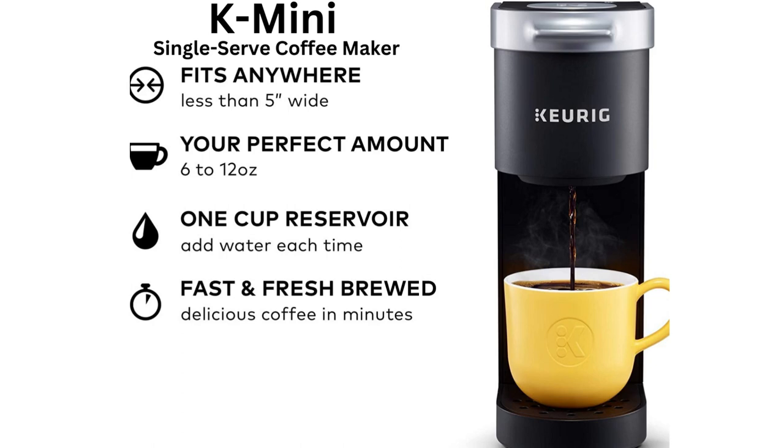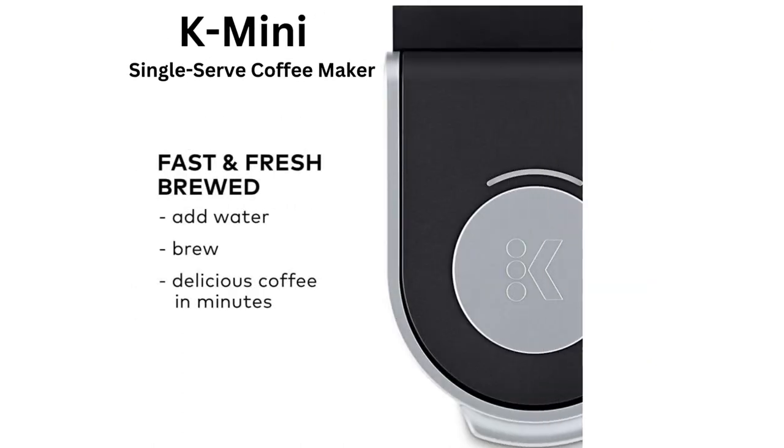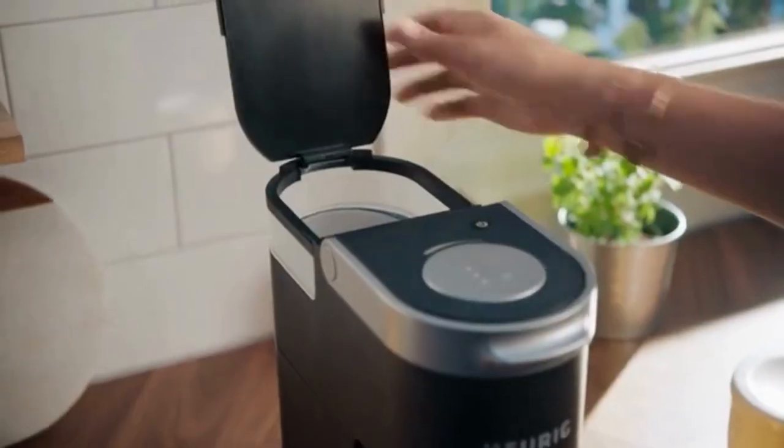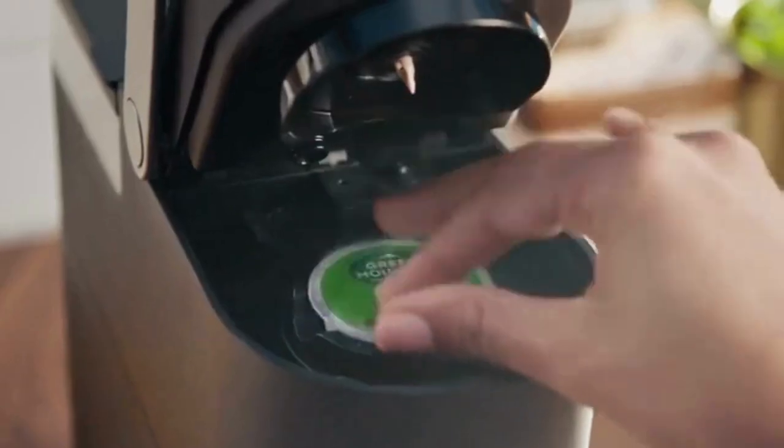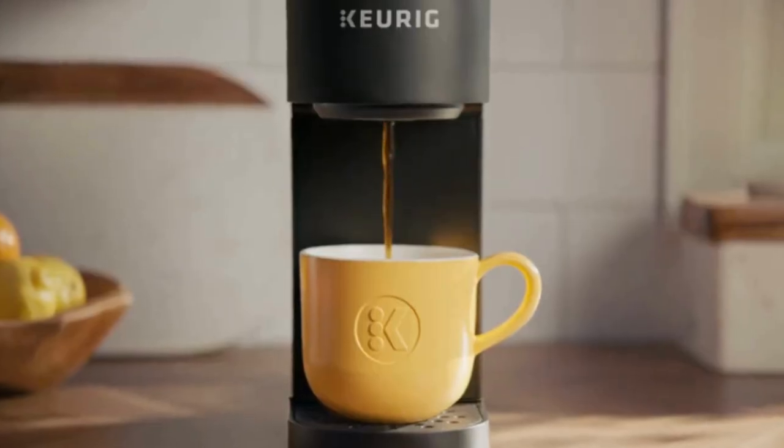You only need to add water each time. Open the reservoir, add water, put coffee into the coffee pod storage, choose your cup size and click the brew button, and get your perfect coffee.